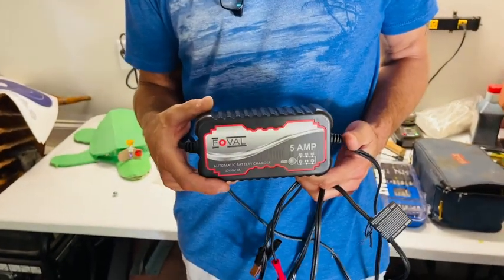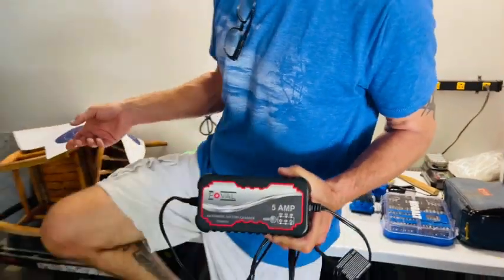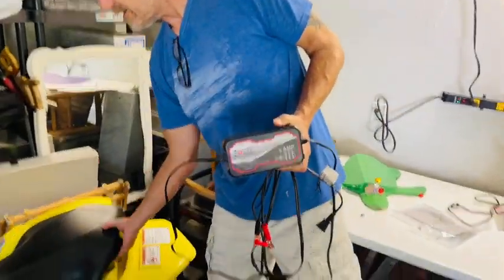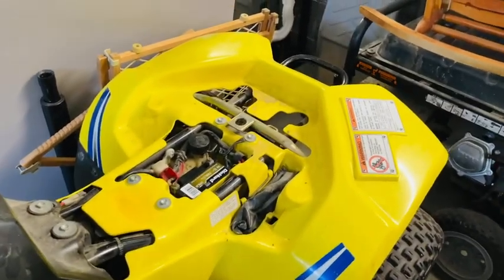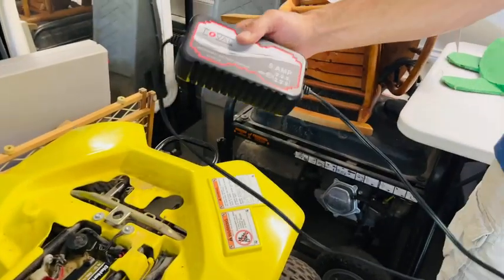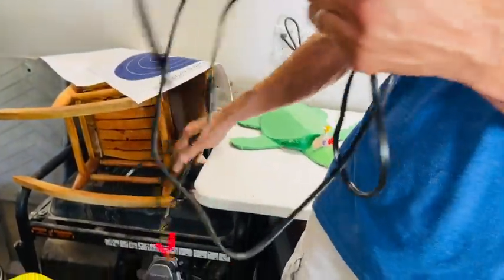This is a battery charger, or a trickle charger, for a smaller engine. Today I'm going to be showing you it here on a four-wheeler. Here we have the battery. This is one you can use on a motorcycle, four-wheeler, or anything along those lines. Very easy to use.